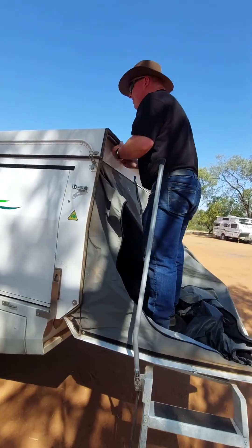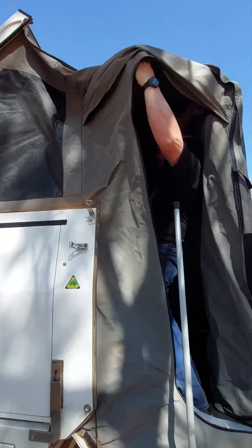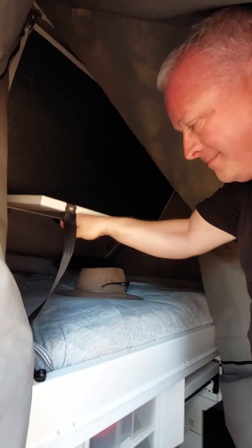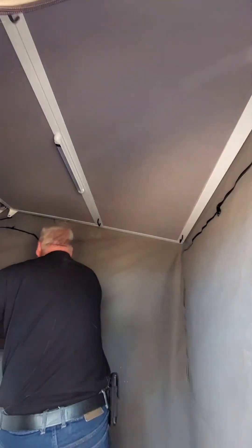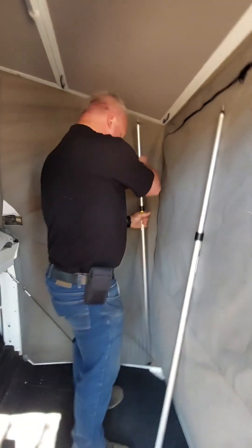Because we've unclipped the top, the top just pushes up, which kind of brings out the canvas. Aiden always sneaks in there — I'll try and show you. There's a roof in there which you pull out, which pushes up the canvas. I'll show you packing it down as well, so hopefully that makes a bit more sense.